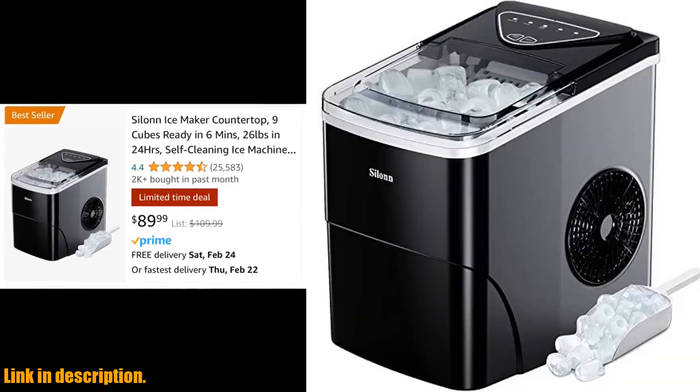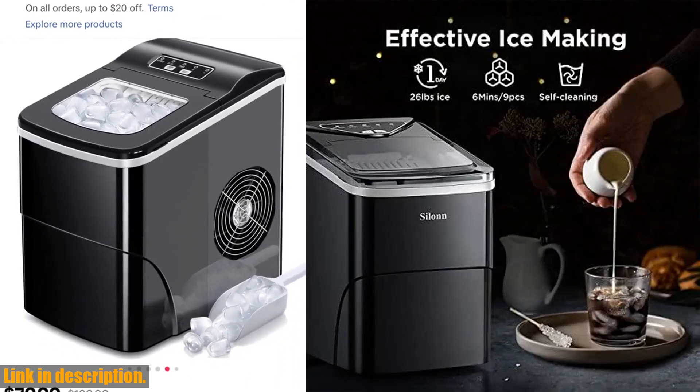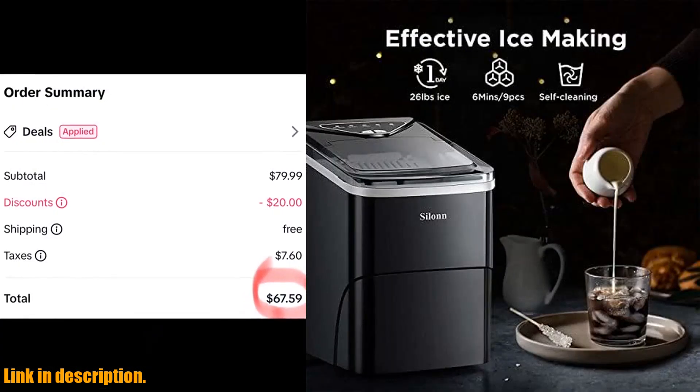As if that wasn't enough, this ice maker is super quiet, with a noise level lower than 35 decibels. You won't have to worry about any annoying buzzing or humming while it's working its magic.